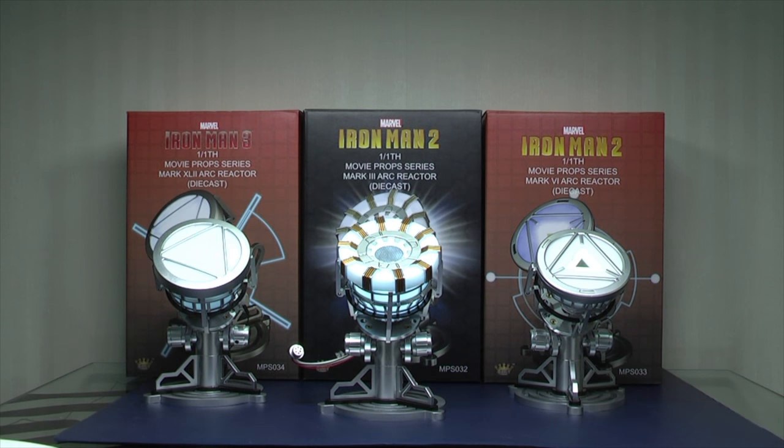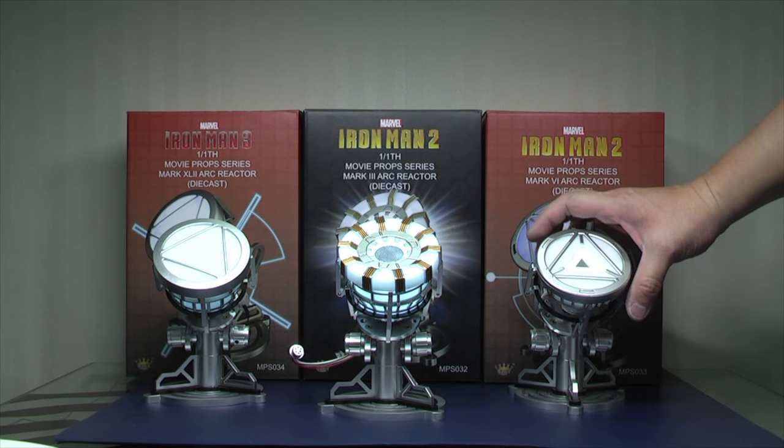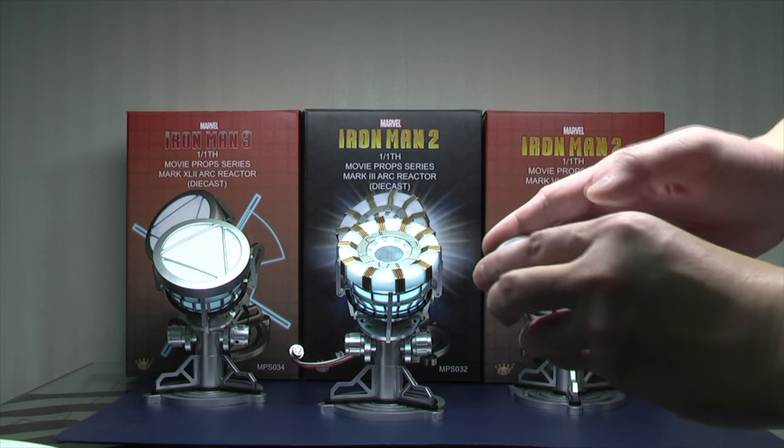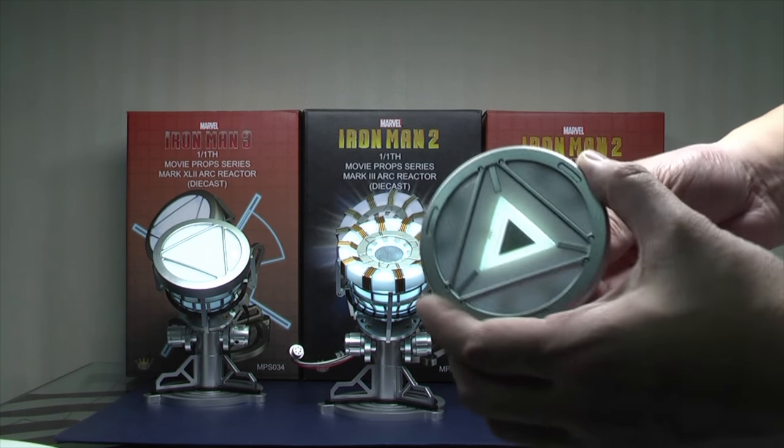It's just under HK$500, which is around 50 odd pounds, around US$60-70 — that's the price in Hong Kong. The price will vary depending on where you pick this up from. It actually operates via a battery system. I thought they would do it via USB, which is a shame, but you can use the soap reactor to link them up, which I'll show a little bit later.